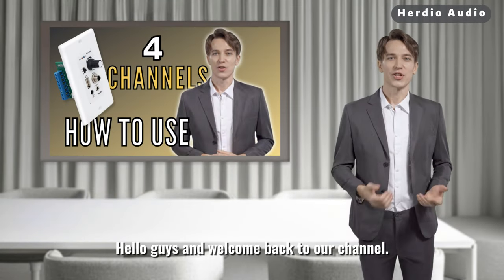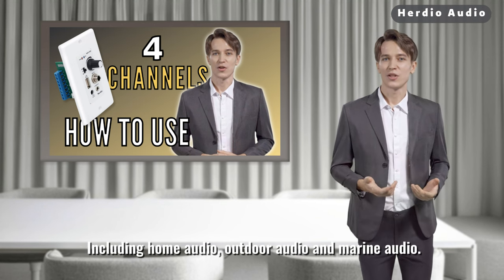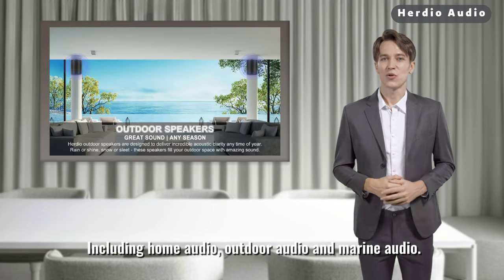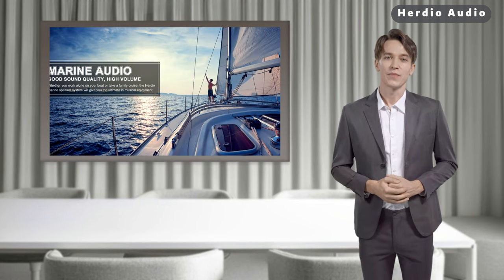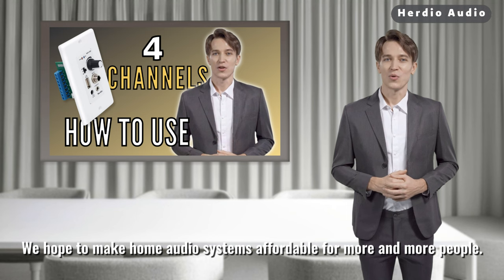Hello guys and welcome back to our channel. Herdio is a 10-year-old audio system brand in Hong Kong, covering home audio, outdoor audio, and marine audio. We hope to make home audio systems affordable for more and more people.